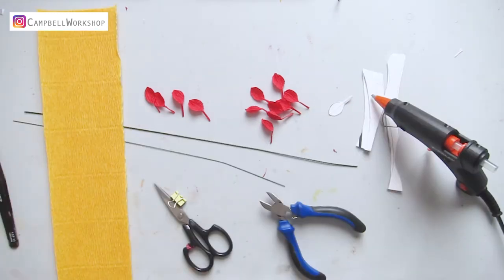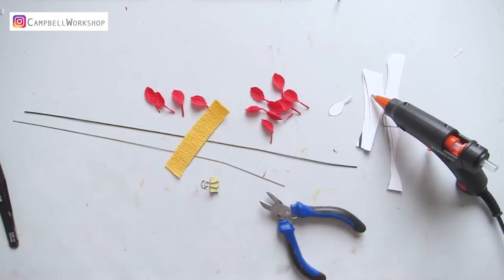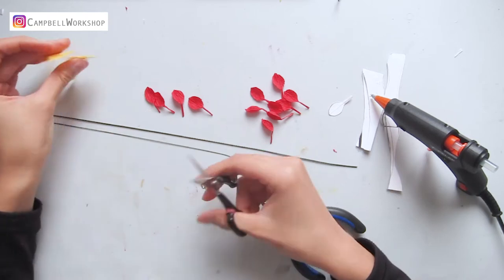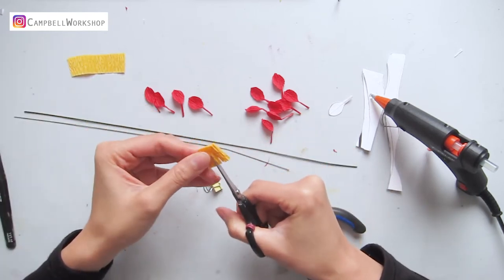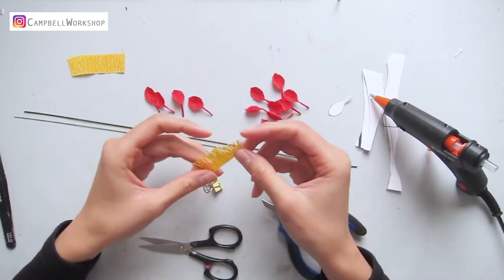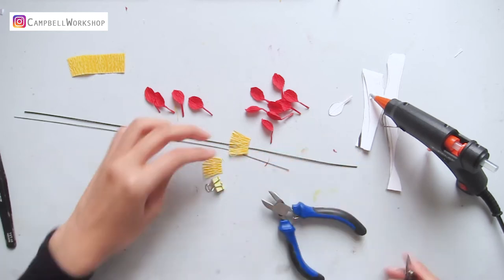Take out a piece of yellow crepe paper as the flower centre. Cut the paper into 2cm height, and cut them into small fringes. We will only need about 2x2cm fringes as the flower centre.